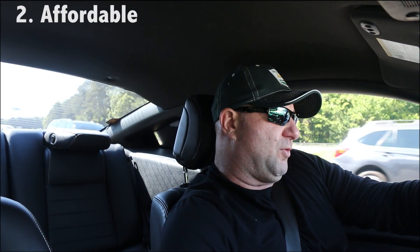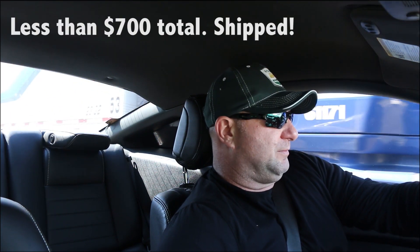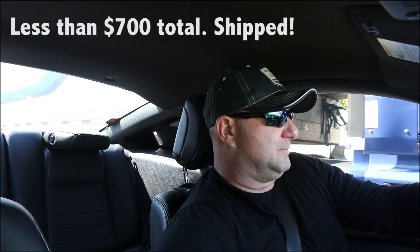Their price. The fronts were, I think, $160, $162, something like that, and the backs were $170 each. I mean, that's cheap, people. That's super cheap.